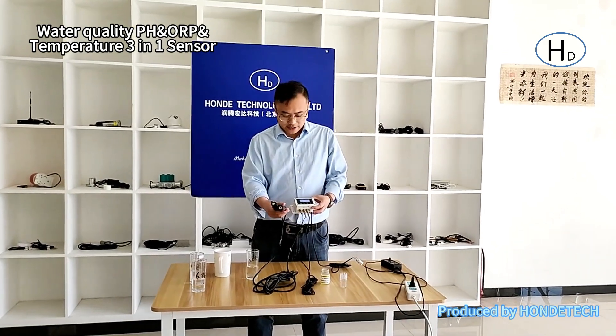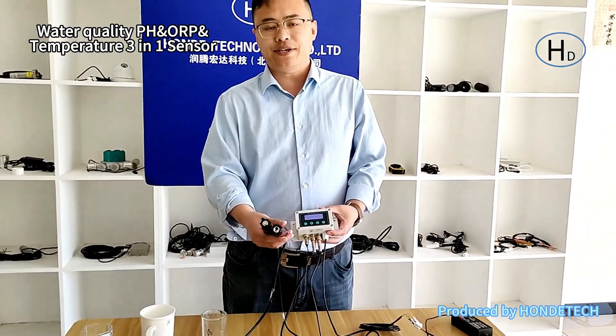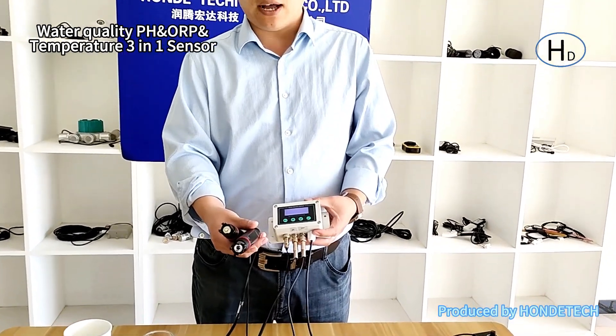Hello everyone, I'm from HOMETEG. Today I will introduce our new product with the water pH, water ORP, and water temperature 3-in-1 device.